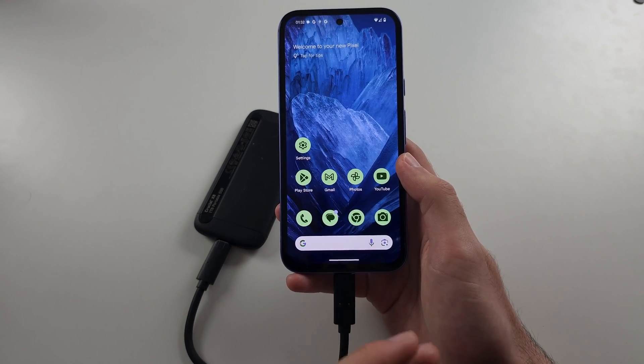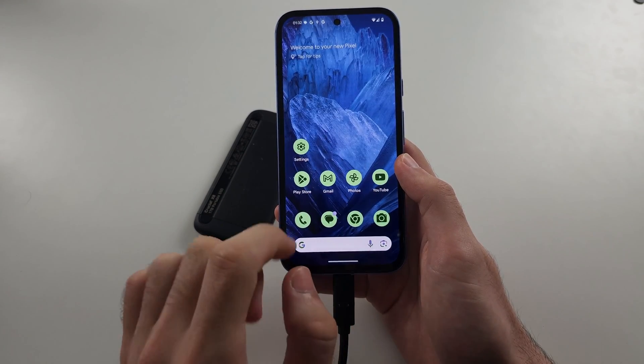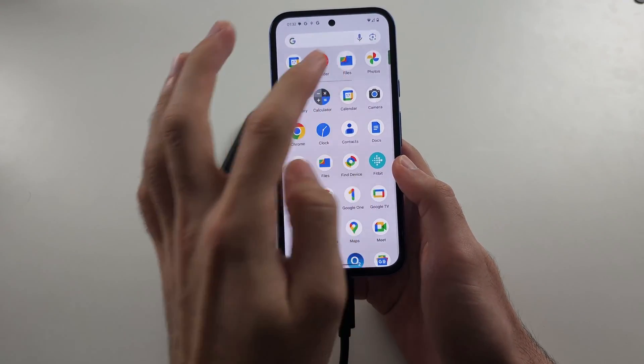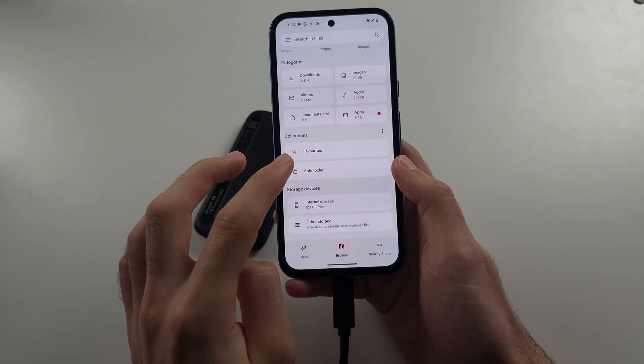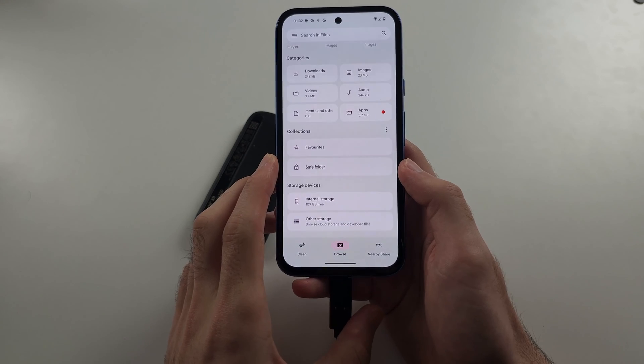With other devices you may need to download an app from Google Play. Let's open Files now, and if our device is still not showing, we may need to format it for our Pixel.